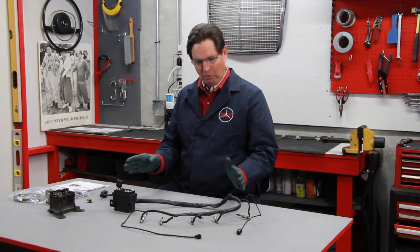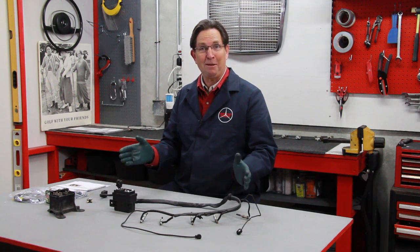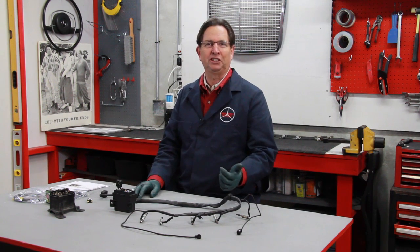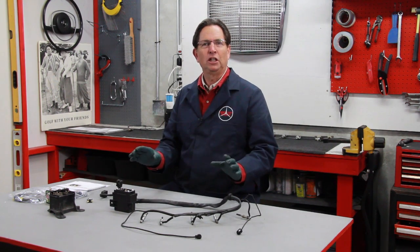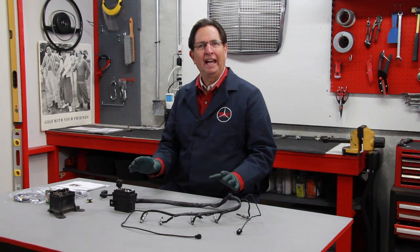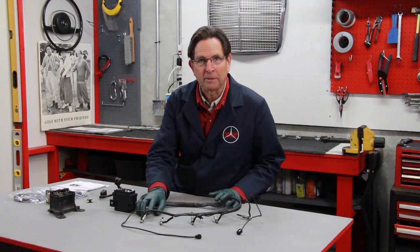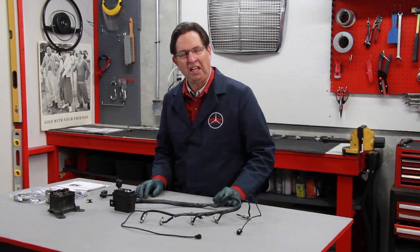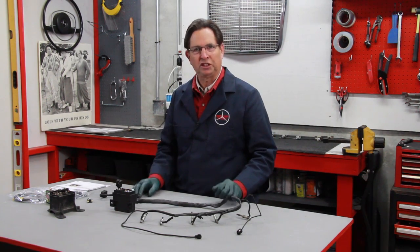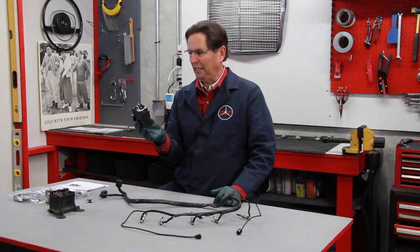If you have one of these systems you can be happy — it works a lot better than the older series system which had the series loop style glow plug. Those glow plugs were more prone to failure and they did not light as fast as these pencil glow plugs. But there is one problem that I consider the Achilles heel of this newer system, and that's the glow plug relay.